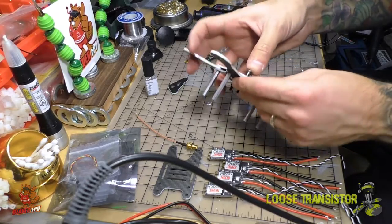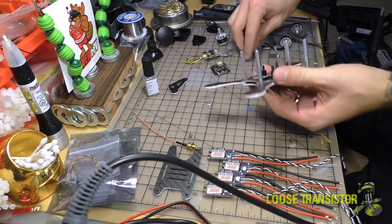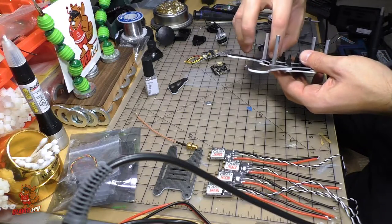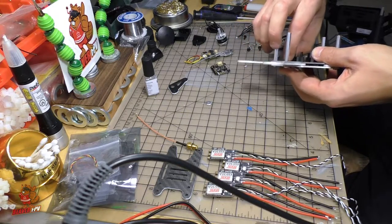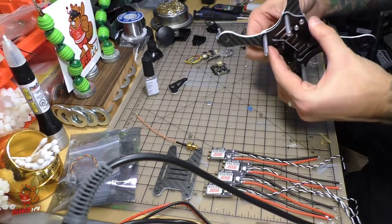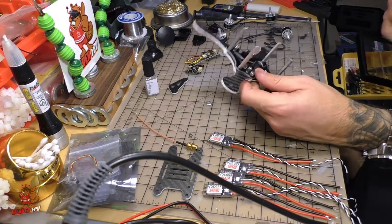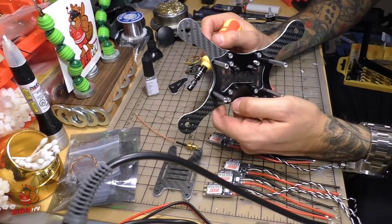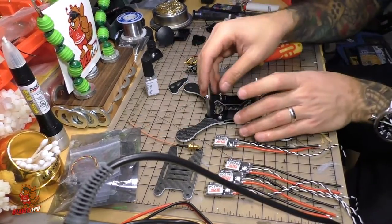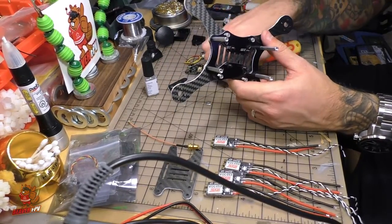Now just to finish off the structure we're going to add the supporting screws, which are the shorter kind, and they have an M3 nut that accompanies them. Through the magic of editing we're back — I removed the inner screws because they don't seem to be necessary. This still feels quite sturdy; I can't even twist the frame really and I'm trying pretty hard.